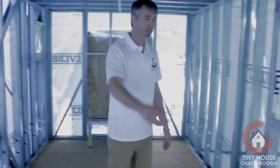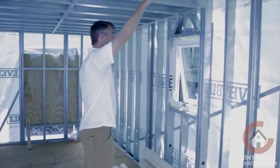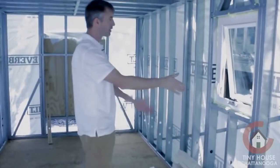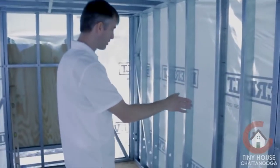On the other side, there'll be a staircase starting about between the window here coming up to the loft space. And of course countertops all the way across — sink will be in the center, right by the window. Propane stove with oven will be in this particular one as well.